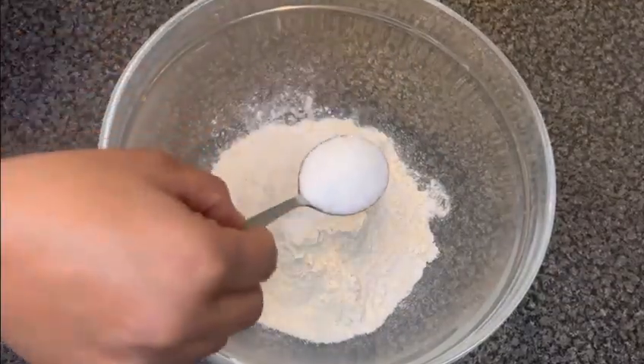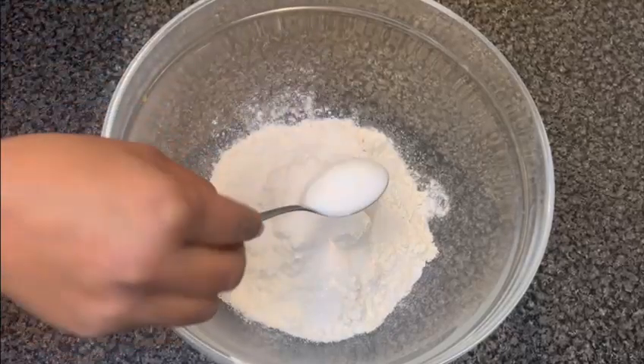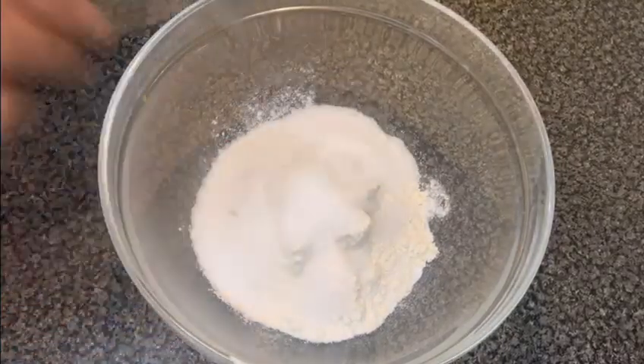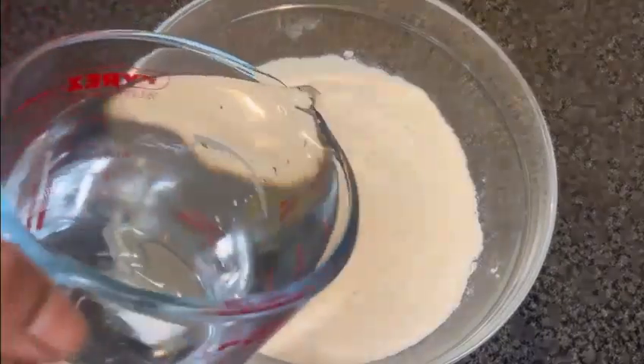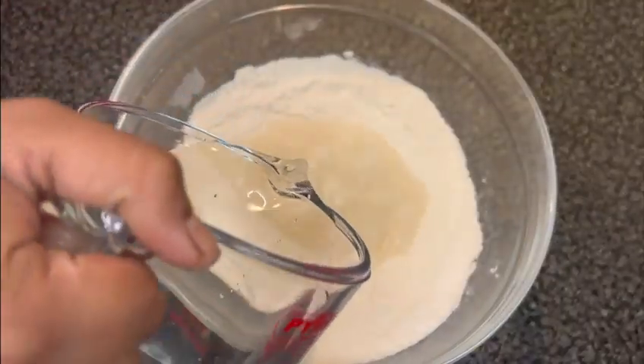I am going to use this recipe for my rice, so I am going to add a little sugar. I will mix the dry ingredients like this, then I will mix the water.